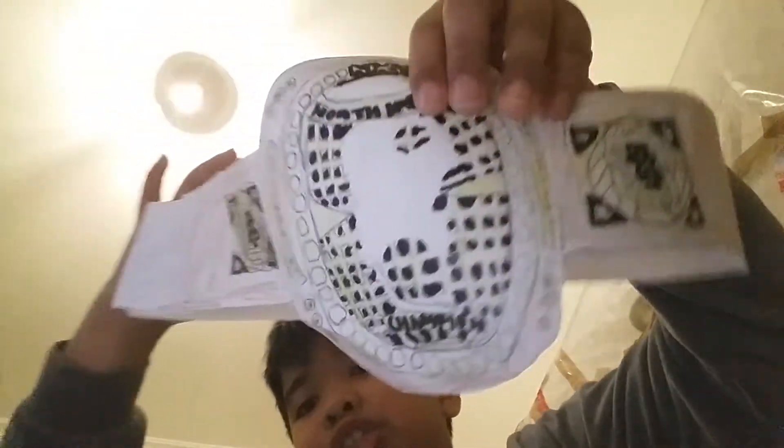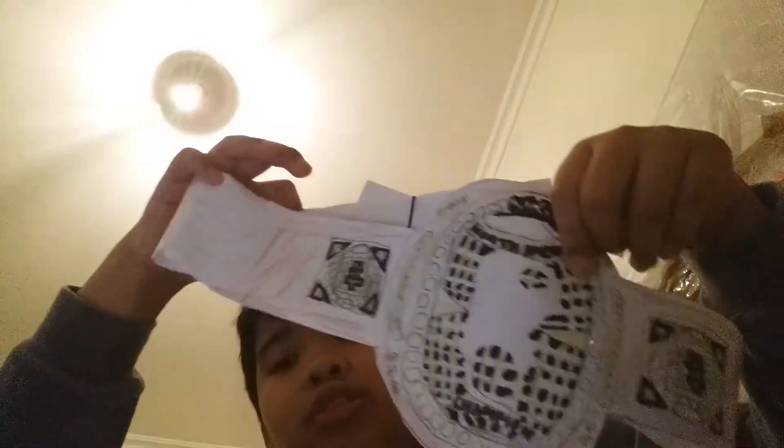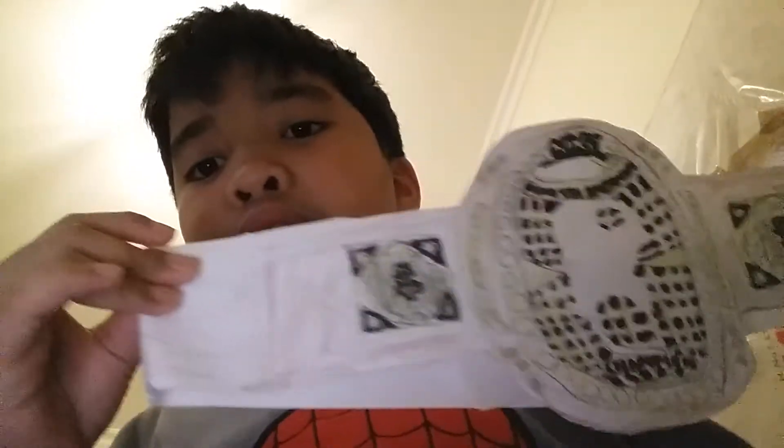And my next one — the first ever to make this. The winner from NXT TakeOver, the North American Championship. As you see, it's tall, that's why I made it like that. And I made it brown because it's maybe brown or red. Comment below if it's red or brown, because I don't know what color it is — maybe dark red.